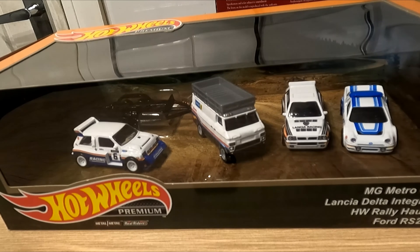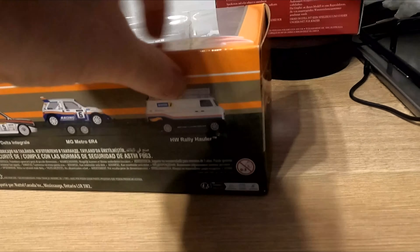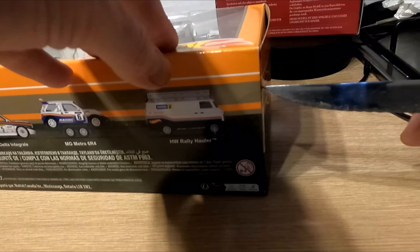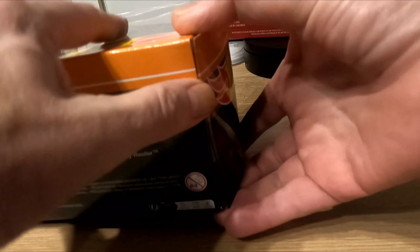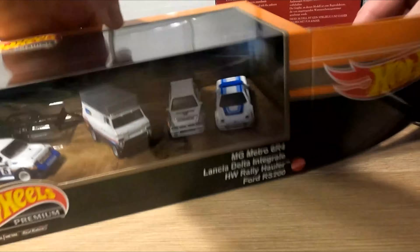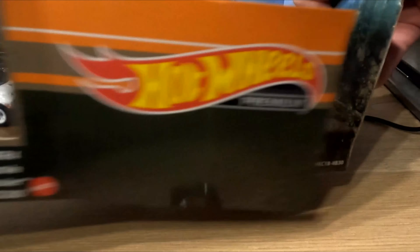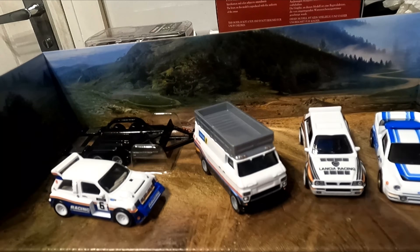Okay then folks, let's get her open and see what we're looking at. Box still sealed. Oh, that's much better — you can see the colours now on the cars, very nice.